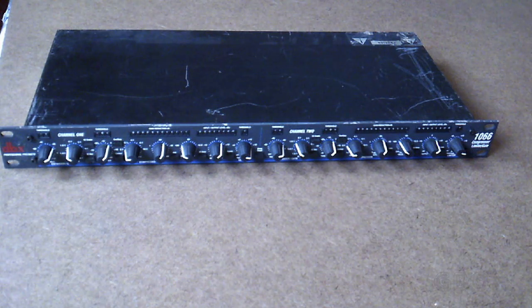Hello and welcome to the GBC Productions YouTube channel. This is episode 12. In this video, I'll be taking apart my DBX 1066 2-channel compressor expander. It also has a gate and a limiter.